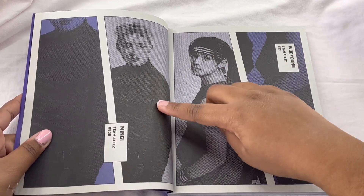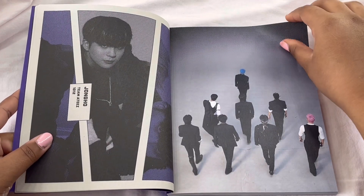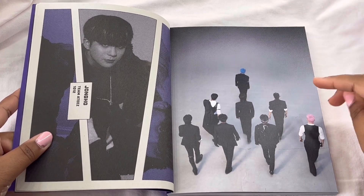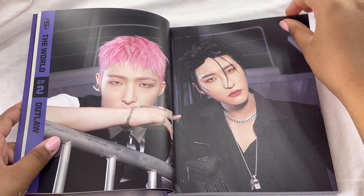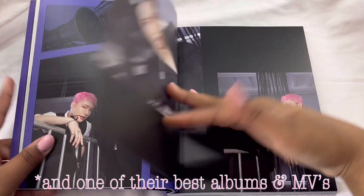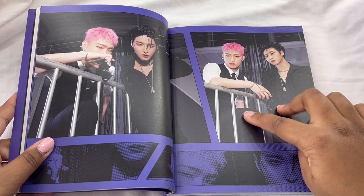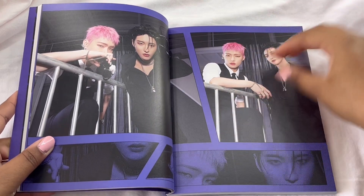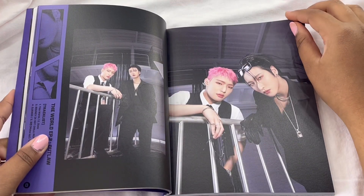Also if you didn't know, my bias is Mingi — I love him. I did a video reaction of Bouncy, the title track. The two rappers are like cotton candy, that's so funny. This whole thing was amazing — definitely one of their best eras. I feel like I say that for all their releases, but every release they have is better and better. Also, Seonghwa and Mingi are my two biases, so I'm glad I got a little pairing of the photos.